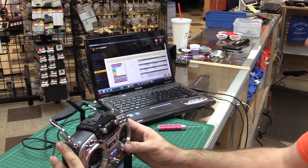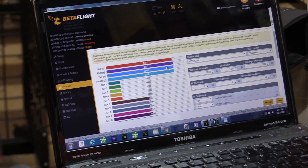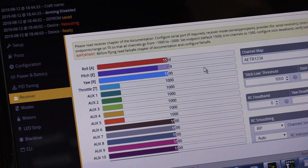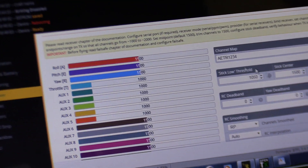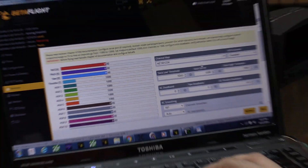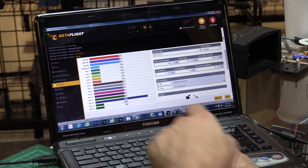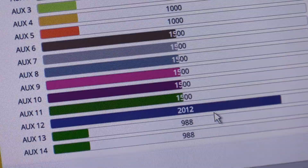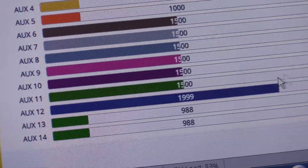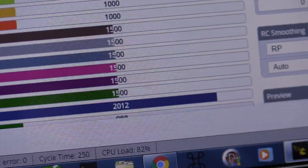I want to make sure the bottom corners hit 1000 and 2000. Roll is a little low but we're not going to worry too much about that. Look at those sticks snapping right back to 1500. For RSSI — you can see it moving right there; if I cover the antenna it goes down a little. That's aux 12. This receiver transmits OSD RSSI on the OSD, so I need to go here and select aux 12 and save.